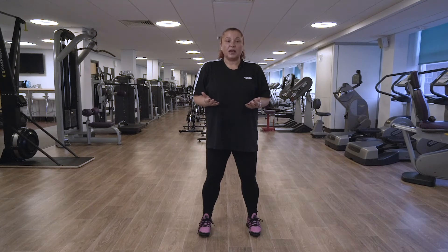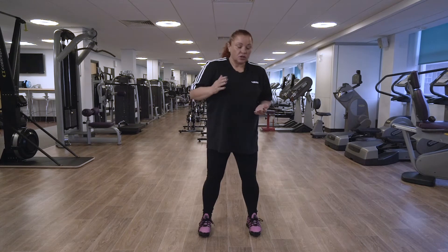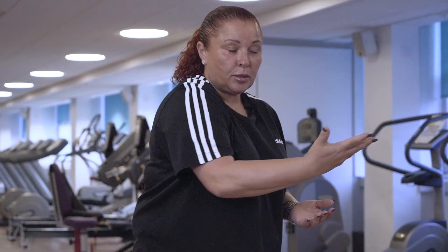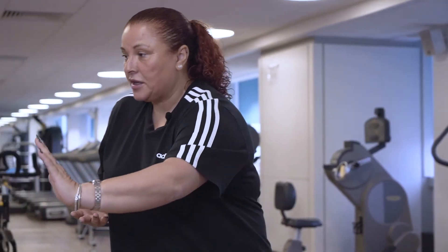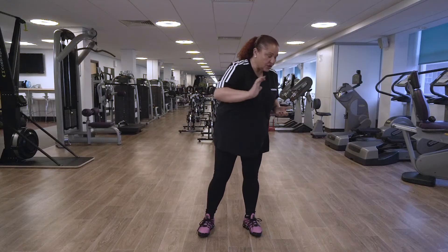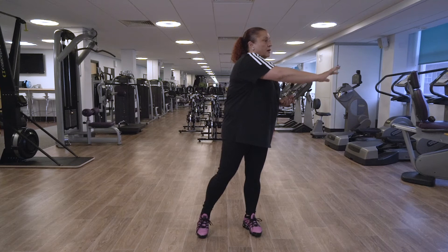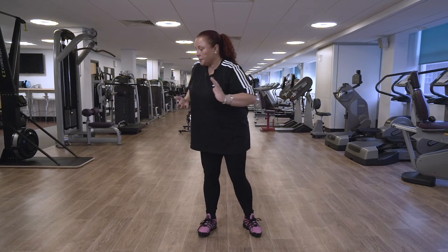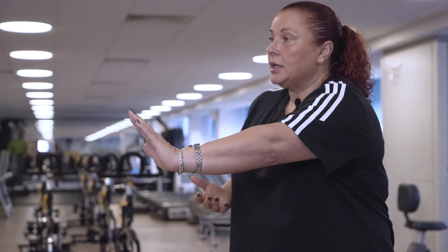Elbows into the waist. We're just going to reach the arm across the chest — slowly lift, turn the hand, slowly bring it back towards the waist. Big deep breath in. You're going to lift the heel of the foot on the same arm that you move. One more each side. Excellent, well done. Last one. Brilliant.